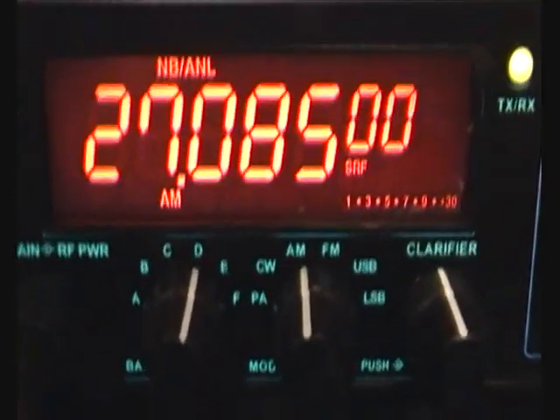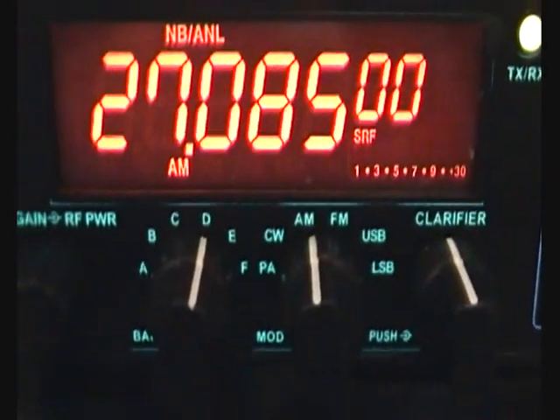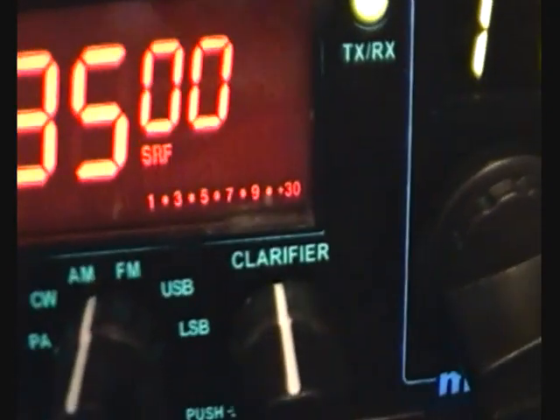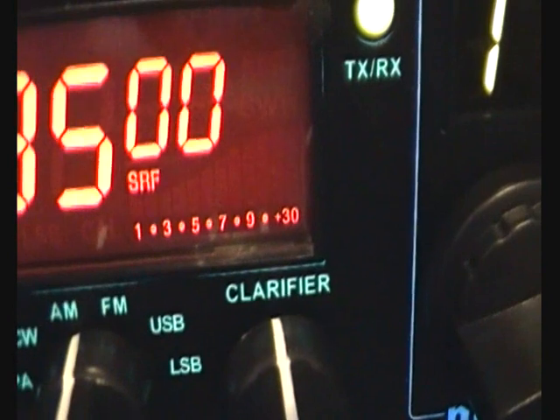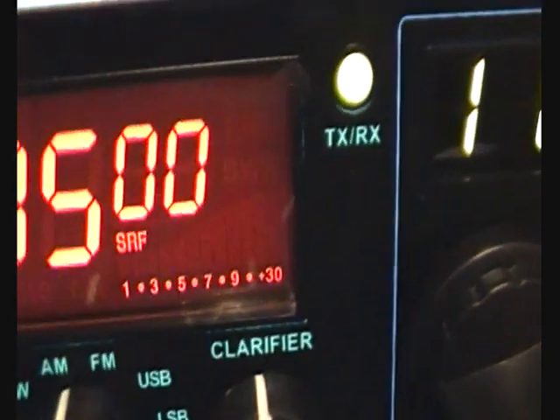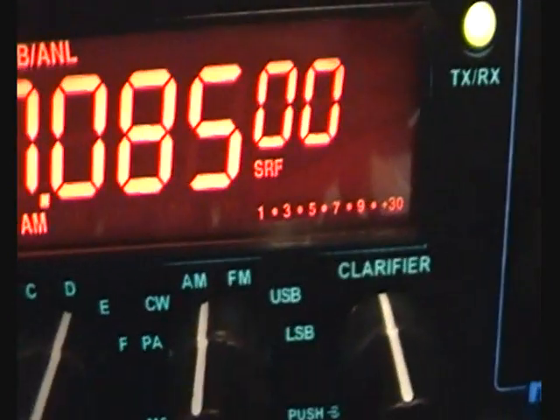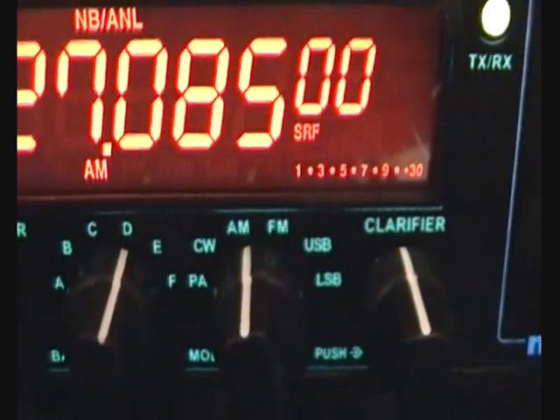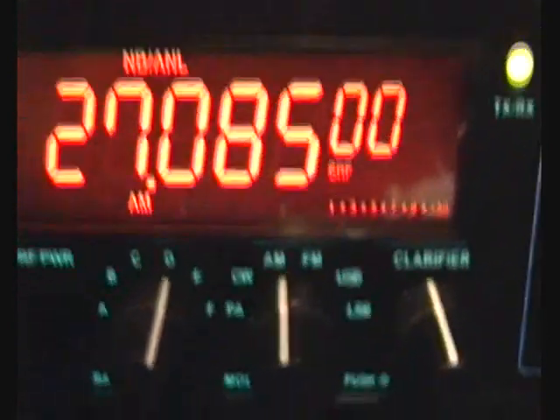Testing of the DX5000. I'm injecting a 0.1 of a microvolt at 30% modulation. You can hear it - it's pretty weak but quite surprising.